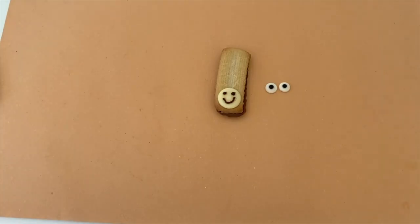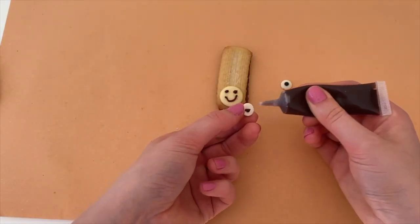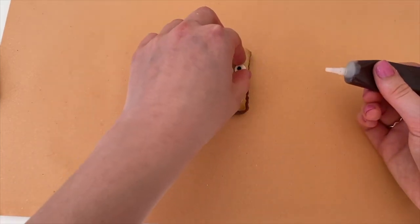Now it's time to add your pony's eyes. We're going to take the edible eyes and stick them onto your pony using icing. Make sure you don't stick them too near to the pony's nose and mouth.